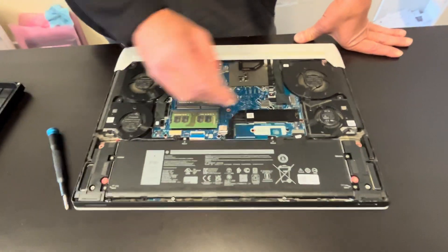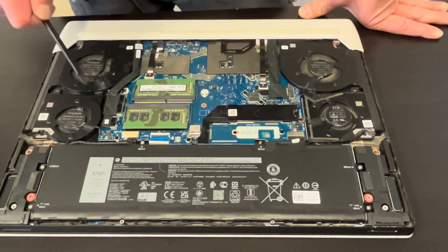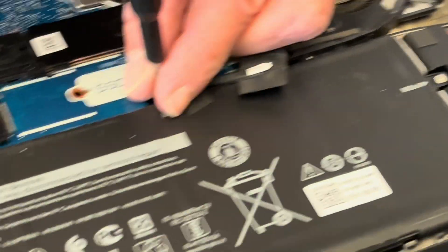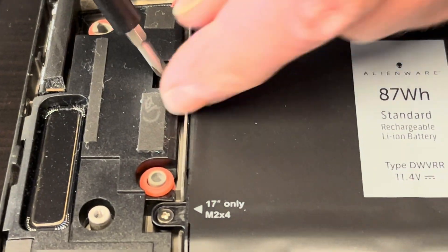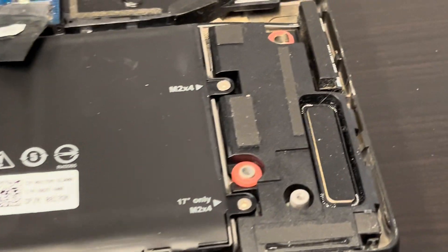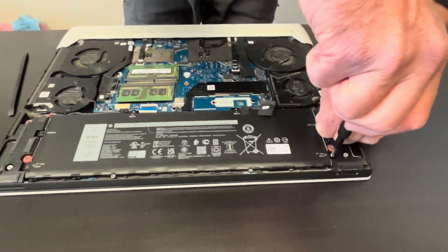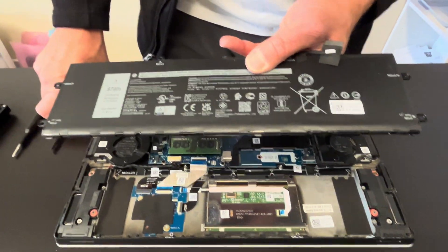Now we have access to our internal components. As we can see, the battery is separate — we can take it out and replace it. Same with memory, we can replace it. Same with fans. Let's start by first disconnecting the battery. Once the battery is disconnected, take out the screws all around. Here we have the battery and its part number.